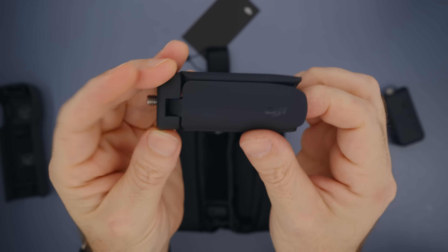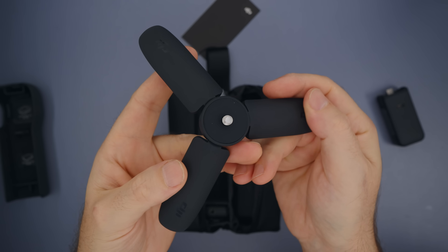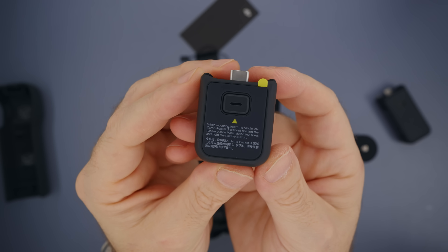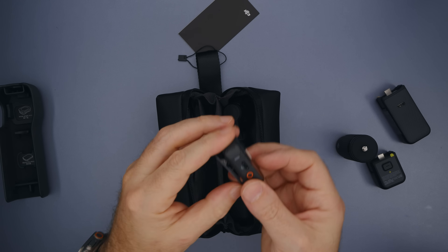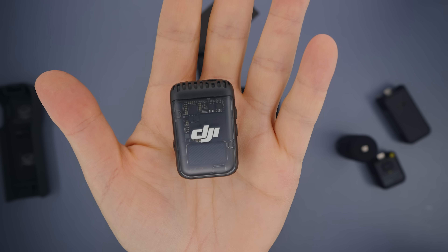Then we have the mini tripod which has a really nice finish and grip, and it can also be an extender for your Pocket 3. Then we have the regular handle which has a USB-C and a quarter-inch mount. And then we have the DJI Mic 2 transmitter which connects directly to Pocket 3.